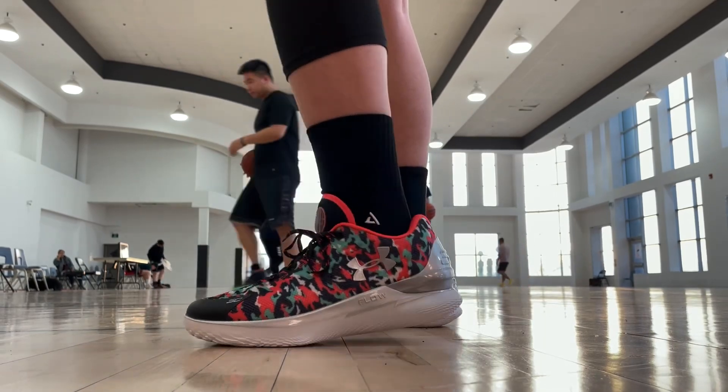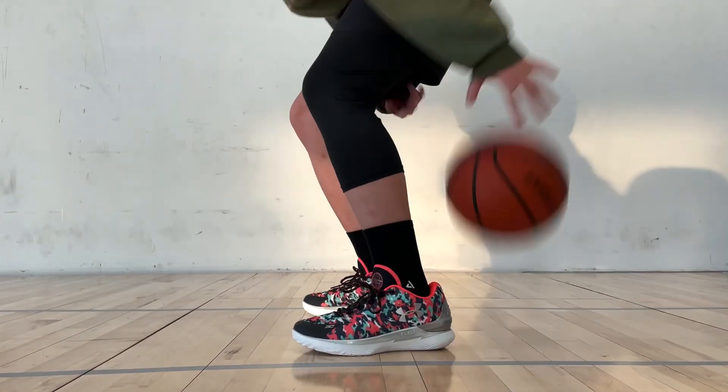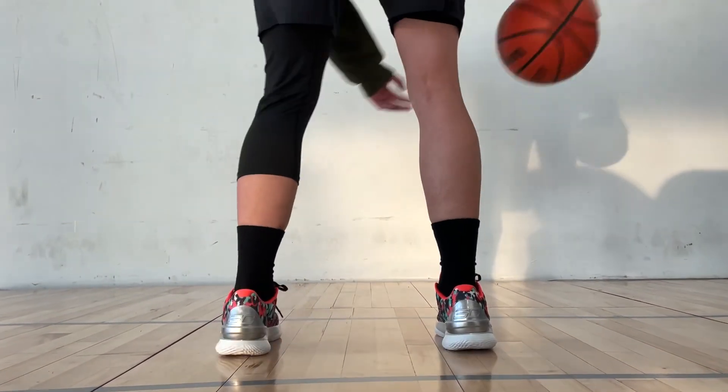Well, in my opinion, given the running shoe inspirations, the fluent and low-to-the-ground core feel that it's designed for, the low top makes perfect sense. This colorway, however, I'm really not a big fan of it. But we'll see if they can drop more and better colorways soon.